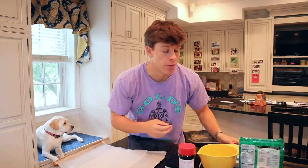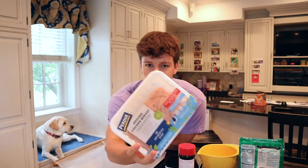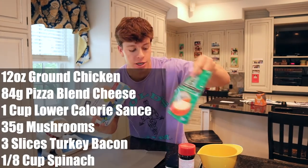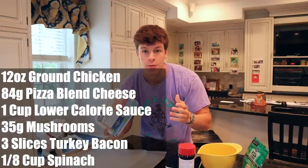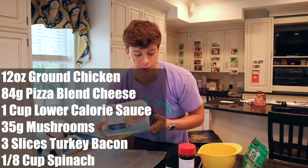I'll see you guys at meal number two. And the time has come for meal number two — we're going to make a pizza. Why do you have an entire two pounds of chicken to make pizza? Well, it's going to be a chicken-based pizza. What we're going to do: take some cheese, chicken, and seasonings, mix it up, and that's basically going to be our crust or our base. We're going to add a bunch of toppings — we're using bacon, not pepperoni, and our sauce on top of that.